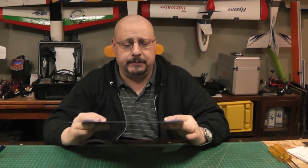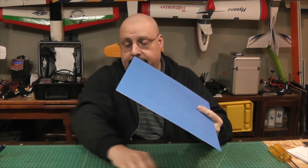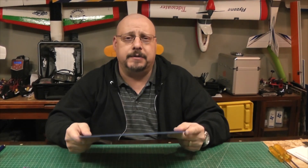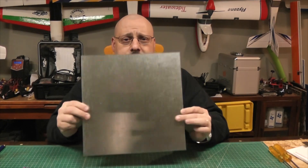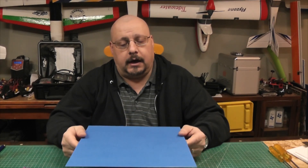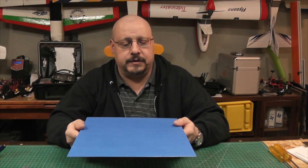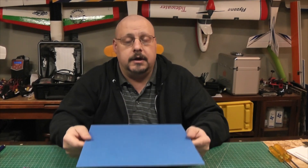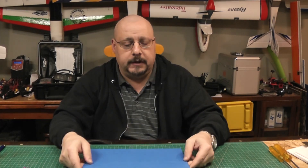I've actually got some real build plate material coming, but I may not do anything with it until I do this first. I might use the magnetic base to hold this in place. I tried this already with some magnetic vent covers, which seem to work pretty well. But I'm thinking using that Creality magnetic plate, which is the perfect size - I don't have to cut it, it's just ready to go - that should work with this as well.